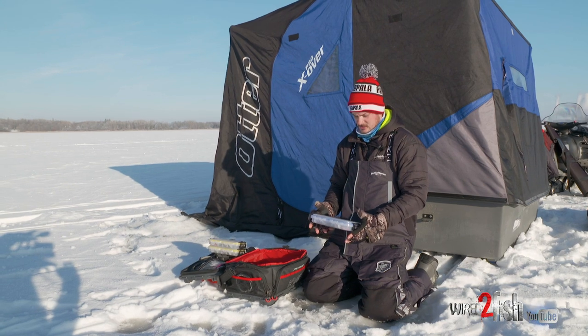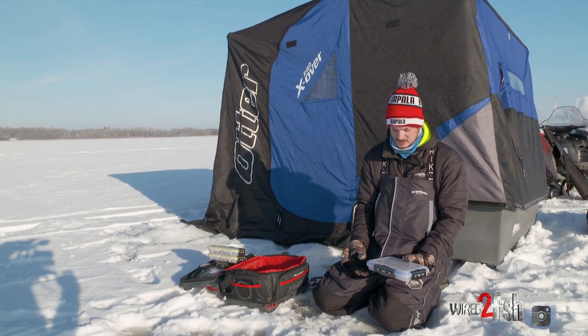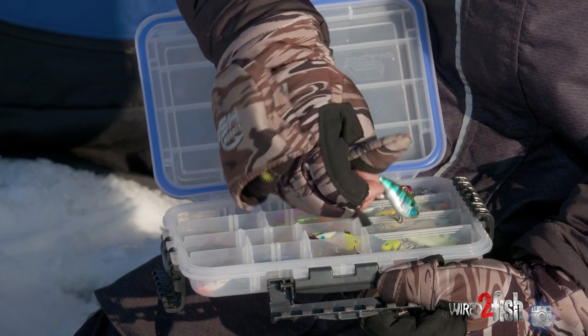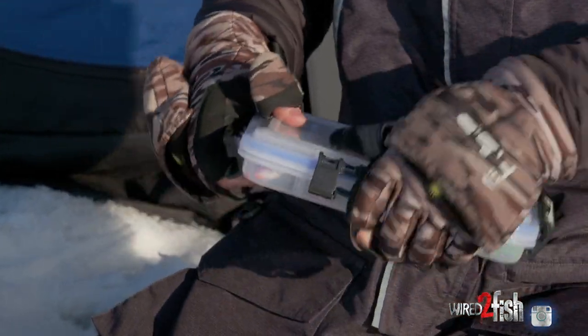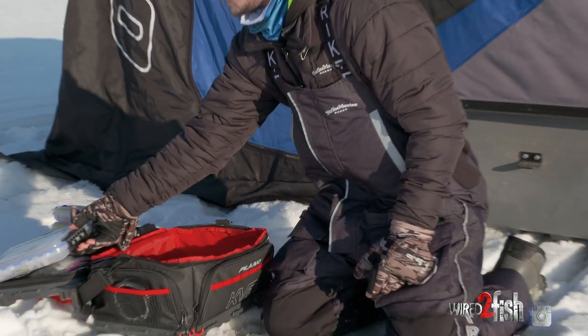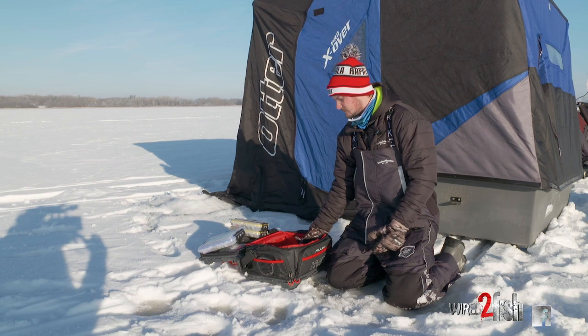This is a 3600-size box and it's completely dedicated to lipless baits. Lipless baits have really caught on in ice fishing lately. I'm kind of a collector so I like to have a bunch of different sizes and varieties. The baits have a lot of drawing power, but they don't really fit in other boxes all that well, so I like to have them all in one.